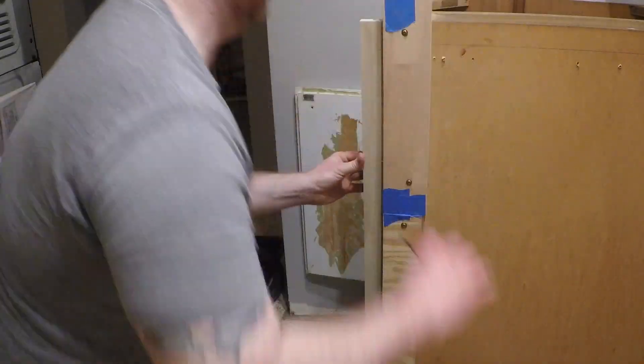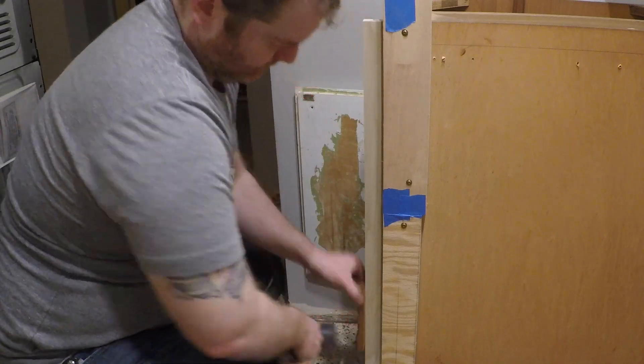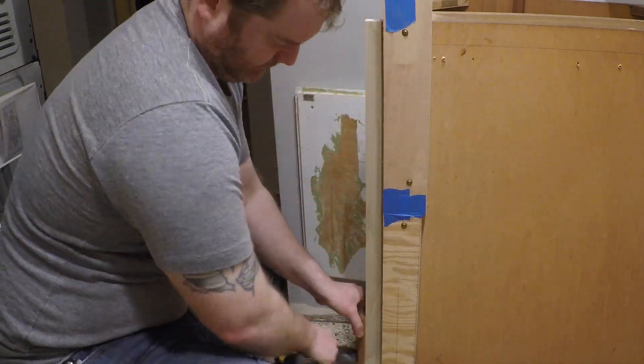After this glue set up, I was able to get the drawer slides mounted back up for the last time and hang those drawers in there.